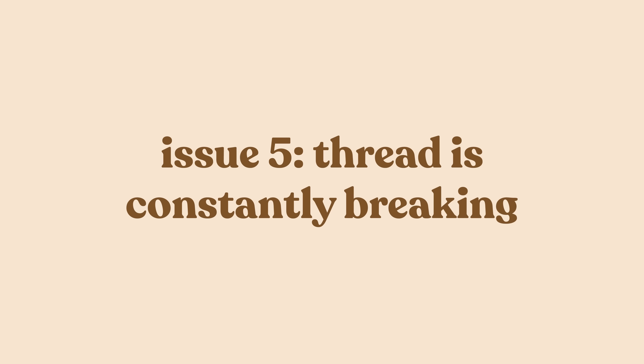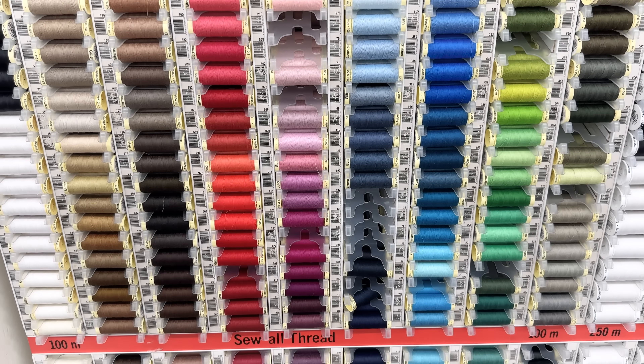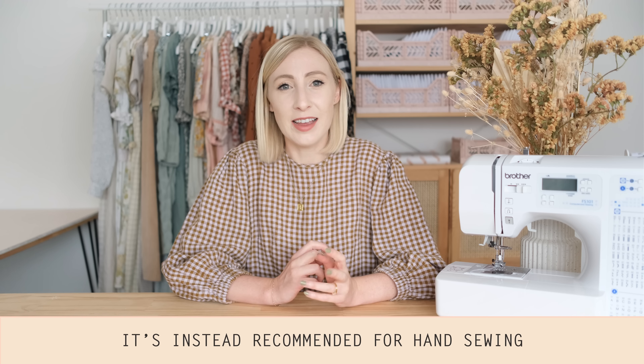Issue five: the thread constantly breaks or just looks messy. Working at the fabric shop I learnt a lot about thread types. I thought all thread was cotton, whereas the most common thread used in a sewing machine is actually 100% polyester. You can use 100% cotton thread, however it is more brittle and the tension of the machine can cause it to break quite easily. Another reason thread might constantly break is that it might just be old — secondhand threads are affordable and sustainable but may break more easily than brand new polyester thread.